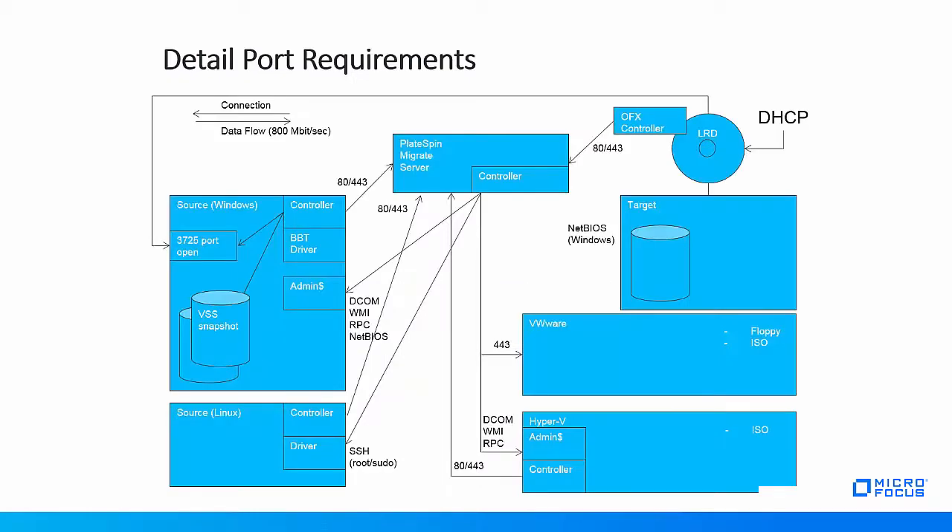This diagram lists the connectivity requirements in greater detail with the required ports. The main port requirement for a successful migration is that the target workload in take control mode can make a network connection to the source workload on port 3725. Note that this port is configurable and that the direction of the connection can be reversed so that the source workload reaches out to the target workload. For more details on port requirements, consult the PlateSpin Migrate documentation.